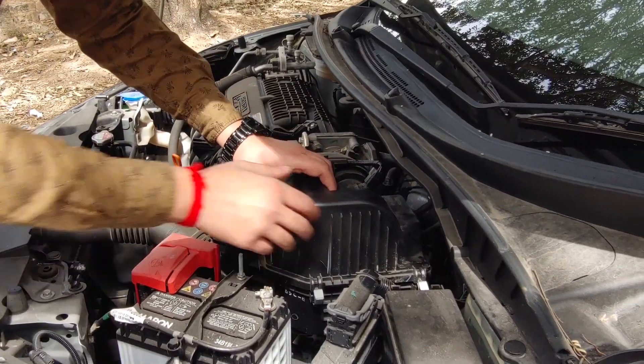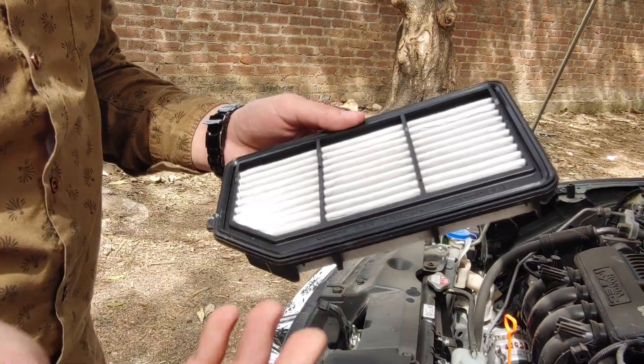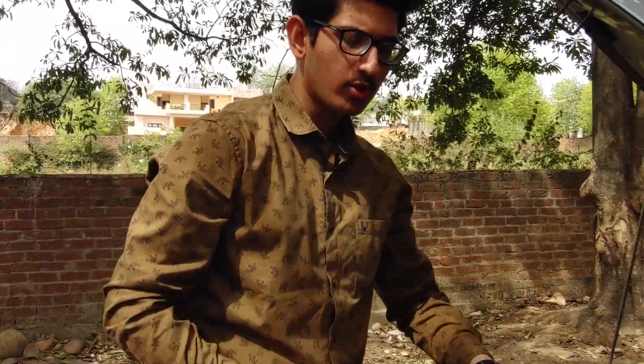We can open it and remove the air filter from the bottom. If the filter is clean, there will be no need to replace it. But if it is dirty, you can clean it with pressurized air or replace it, depending on its condition.